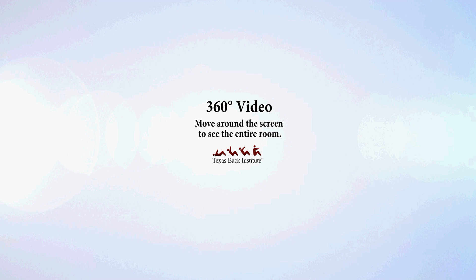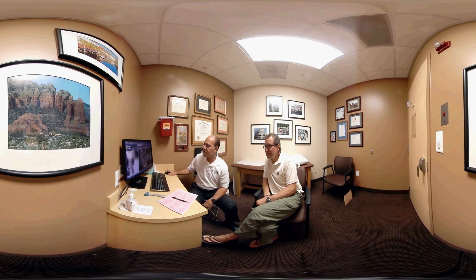Hi, my name is Dr. Richard Geyer from the Texas Back Institute. What I would like to show you today is a patient that has been evaluated for a cervical artificial disc, and take you through the surgery utilizing a new high-tech technology called 360. Feel free to take your finger and move it across the screen to see other parts of the visual images. What I'm doing here is going over the x-rays.